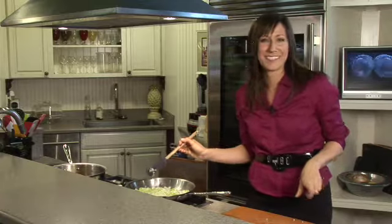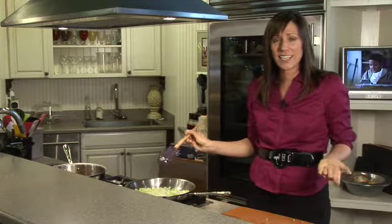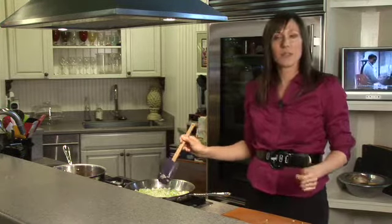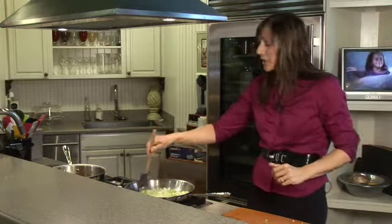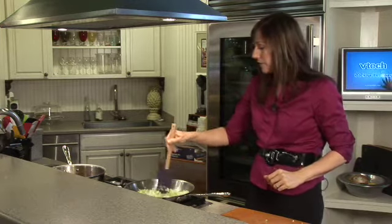Don't make separate kid food for your kids — give them what you are eating, even young kids, even babies one year old. It will save you time, save you money, and they won't be eating processed junk food. And you won't be either, because face it, moms also clean up after their kids and end up eating their food.